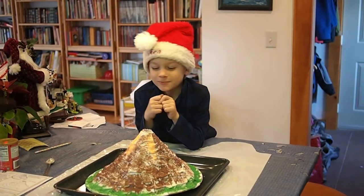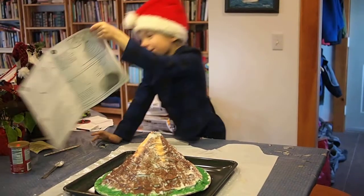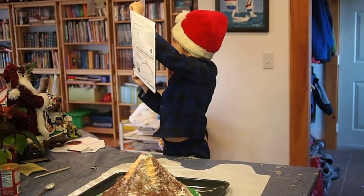Wait, let me start. Go ahead. This is a volcano. Where's the ingredients again? Okay, what is it? Baking powder, dye, and vinegar.